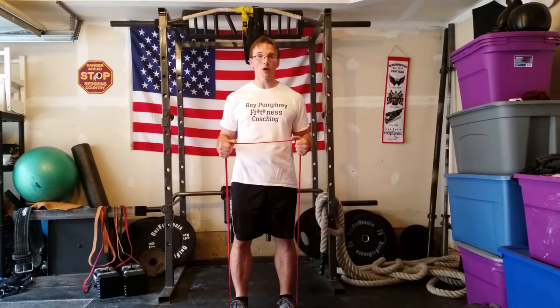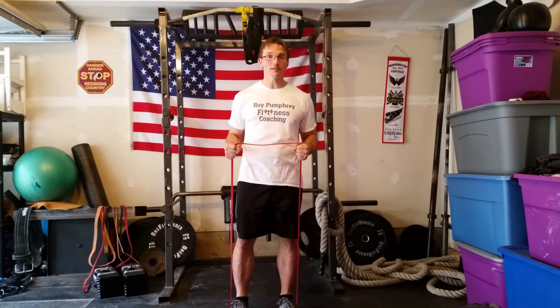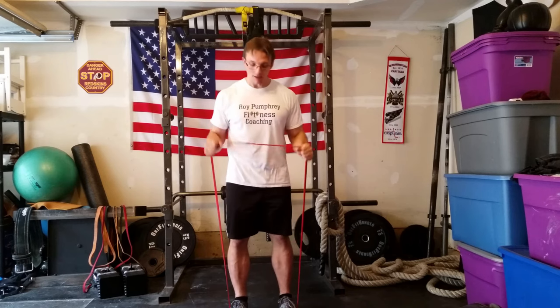This is a quick band finisher and or warm-up exercise that I've been using lately. It's called a band snatch.